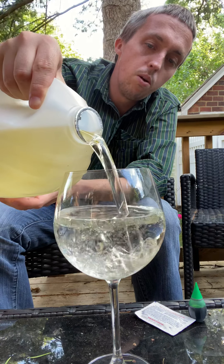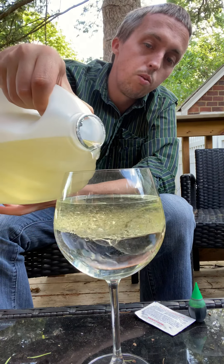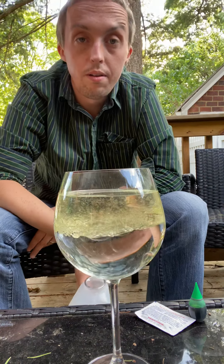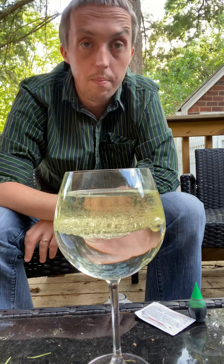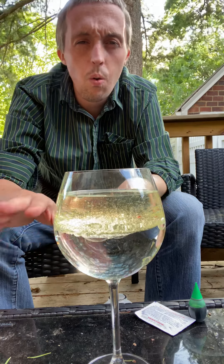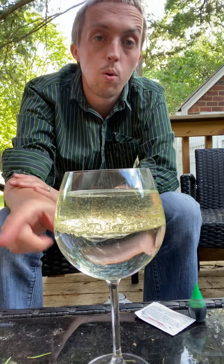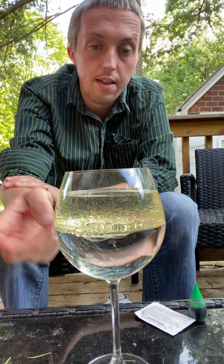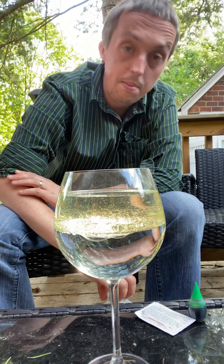So the first thing I did was I just put some water into my glass, and then you should have some sort of oil in the house, either olive oil or vegetable oil, and we're just going to pour some into our glass. What you'll notice is all of my yellow oil floats to the top of my glass because oil is less dense than water. Water is more dense, so the water sinks to the bottom and the oil sits on the top.